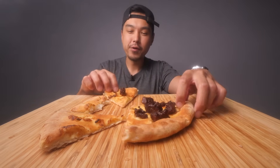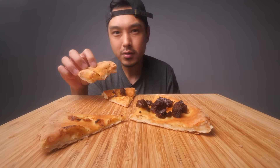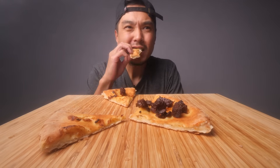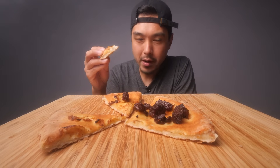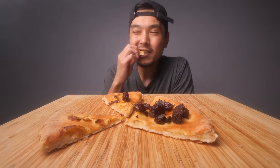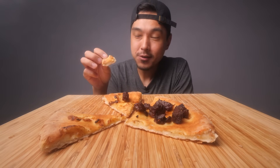Do y'all remember when memes were first becoming a thing? I remember it clearly. I remember first getting into Reddit probably when I was like 18 and it was like the old school Reddit. I really liked that old school version of it. And I remember seeing these memes and not knowing what to call them, but I have a vivid memory of one of my roommates having a discussion about how to pronounce the word meme. And he was like, 'Oh no, I thought it was Mimi.' You're tripping.